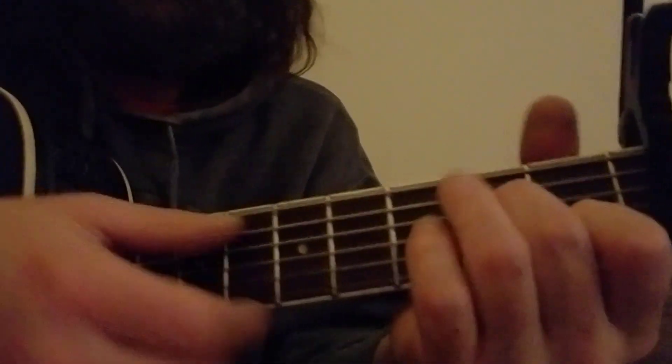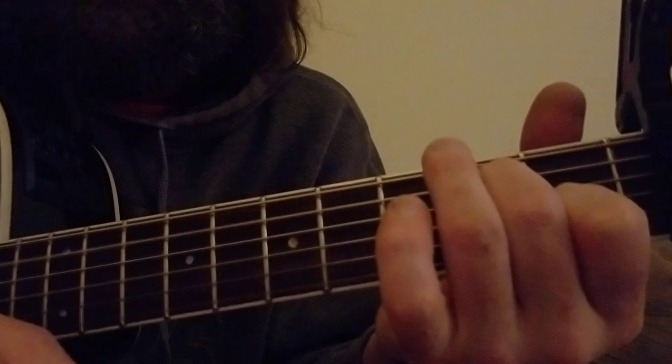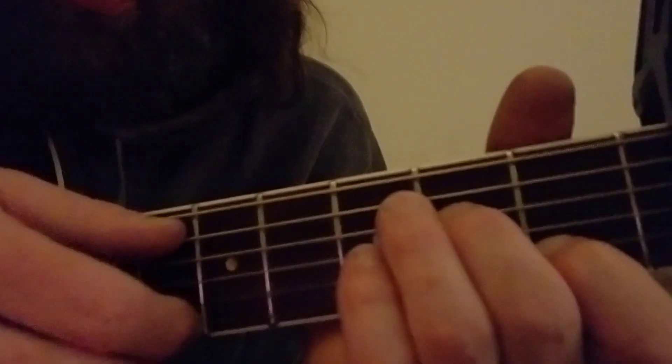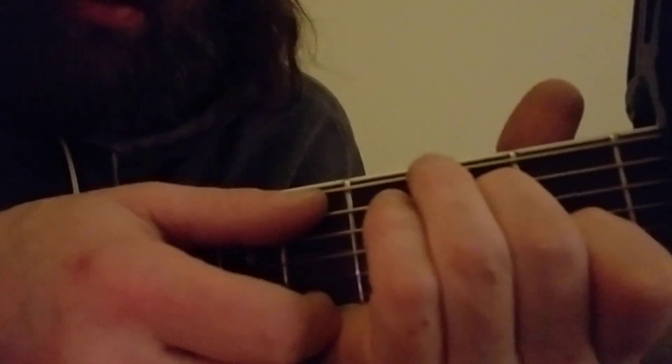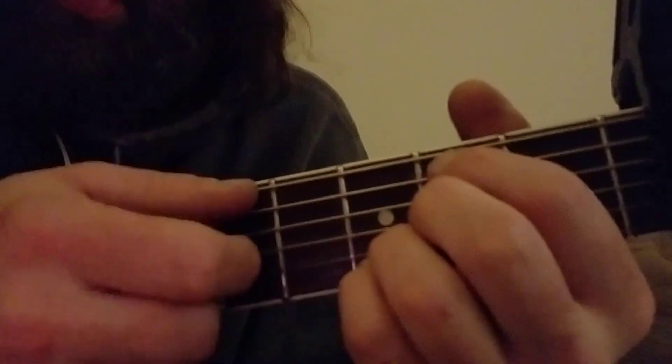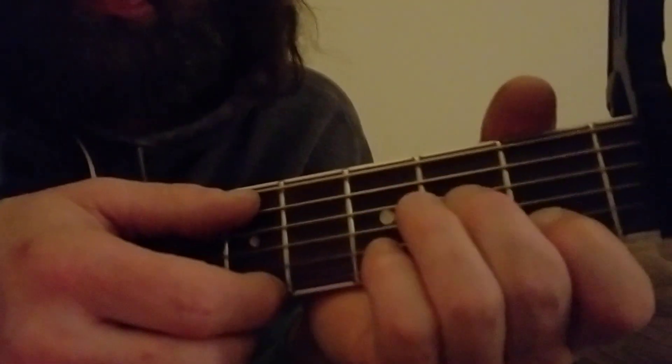So on the 3, 2, 1 — I'll just do that one more time so you can see that again. Just go from A minor to D, then A minor to D, and then you go back to the chorus one more time for the end.